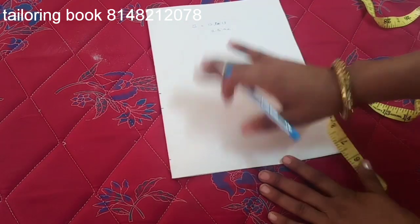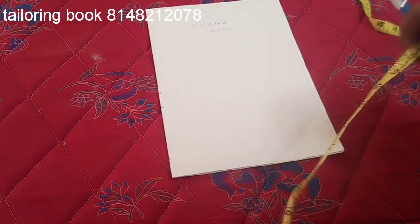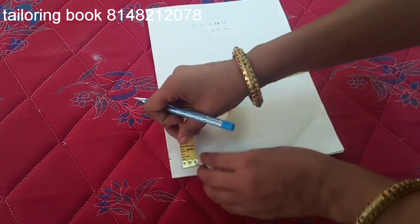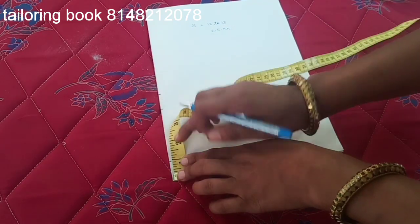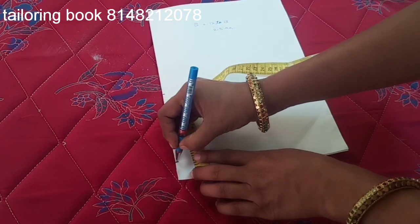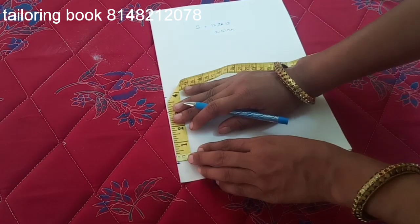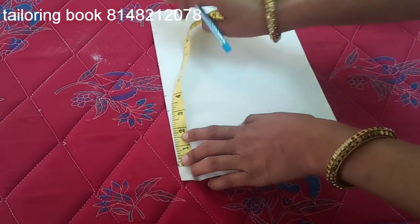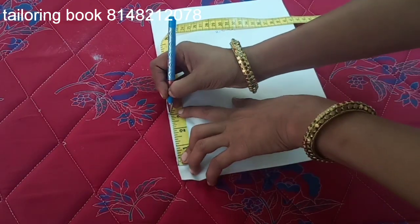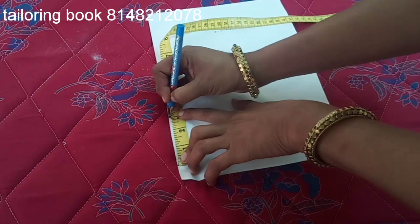First, I will cut a blouse and cut a little bit, so I will put a 1 inch mark. We are talking about a little bit and we have to put a little bit, so this is 3 inches.